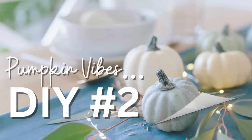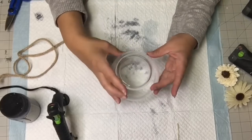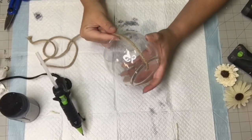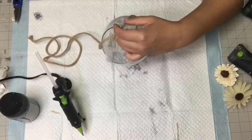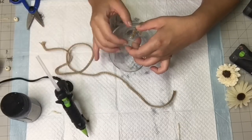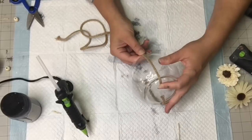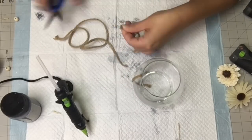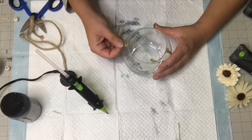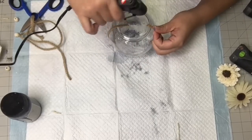For DIY number two, I'm going to use this beautiful little vase — I think it's called a rose bowl. I'm taking some braided rope from Amazon and using some hot glue to put it on one side of this rose bowl — just a tiny bit of hot glue, go around the side. Then we're going to do that on the opposite side as well — hot glue it on the bottom of the bowl and then on the rim, going around.